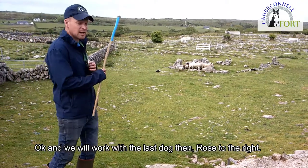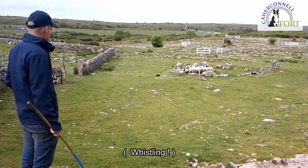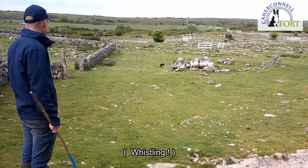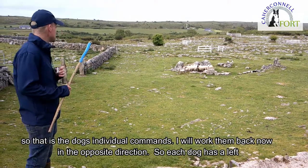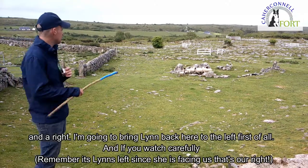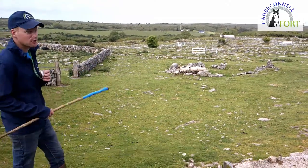We will work with the last dog, Rose, to the right. So that is the dogs' individual commands. I will work them back now in the opposite direction — each dog has a left and a right. So I am going to bring Lynne back to the left here first of all, and if you watch carefully we will try and do a circle with Lynne on the way home.